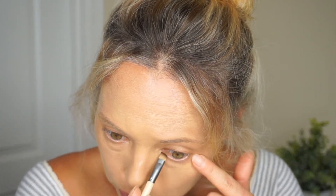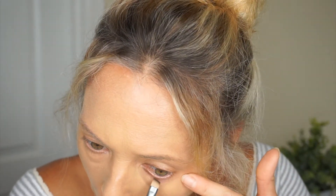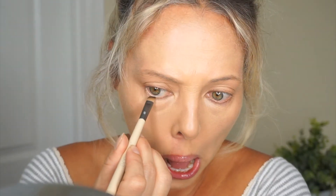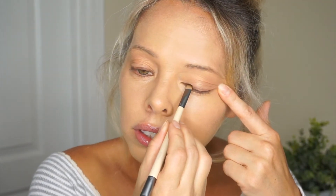I'm going to go ahead and do the bottom as well — my waterline. Sorry, I'm trying to look in the mirror. Okay, I think I'm going to leave it like that. I think that came out really nice. I really like this end, which is the define end.